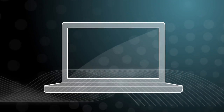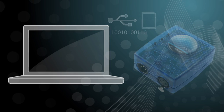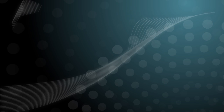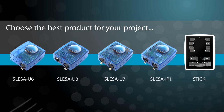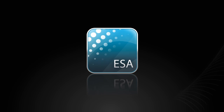Program your lighting using the easy standalone software, then transfer the programs to the hardware via USB or mini-SD and use without the computer.